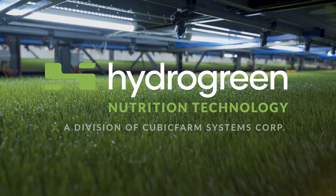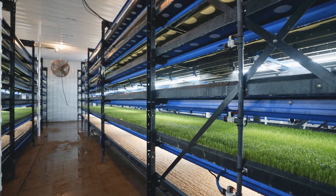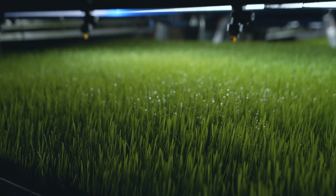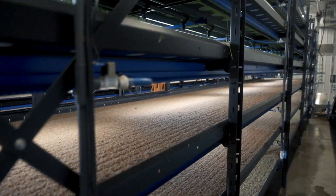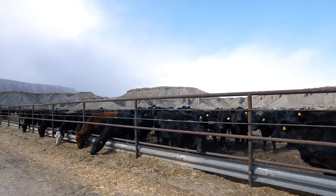Welcome to HydraGreen, a pioneer in fresh livestock feed. With our indoor controlled environment system, the automated vertical pastures, farmers can produce fresh forage on farm every day. In this tour, you will learn about our DGS66 system, a solution made for small to medium-sized farms and ranches.